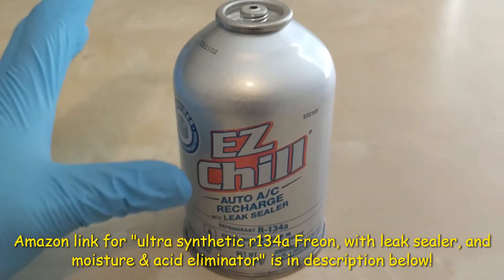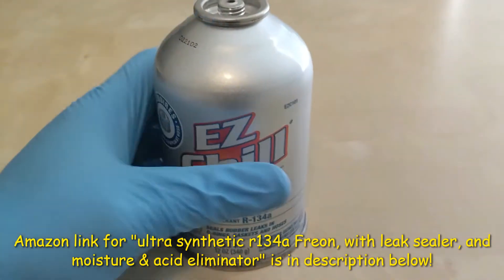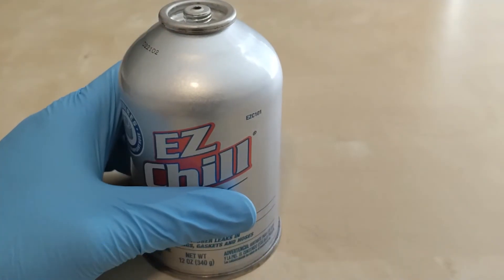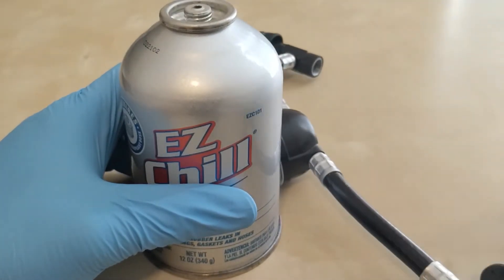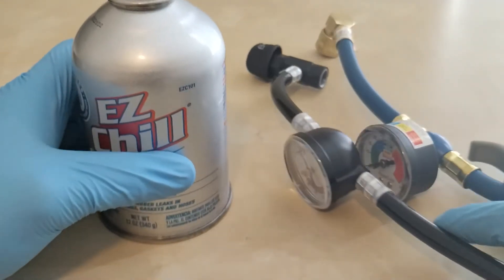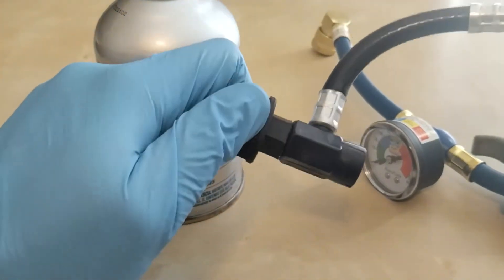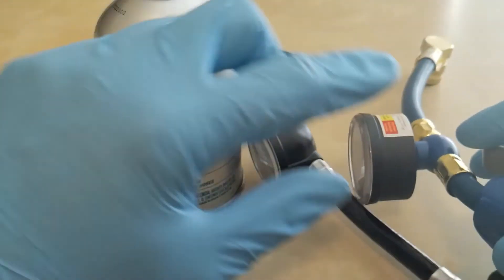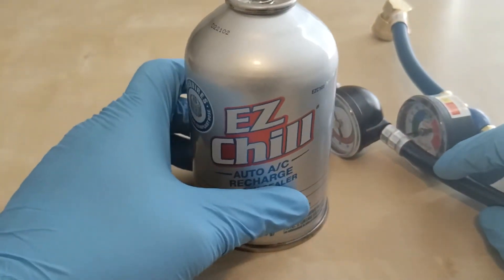This is pretty easy to use, but you will need a gauge because you're just buying a can. I have two gauges — one that came with a Super Tech can and one Easy Chill recharge gauge. Both are very good; this one has a lock and unlock twisting mechanism.